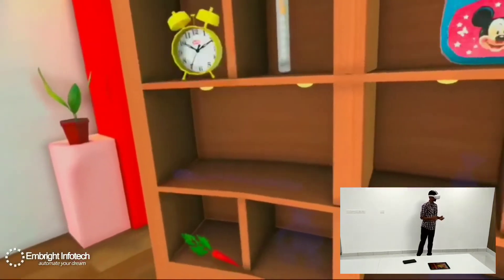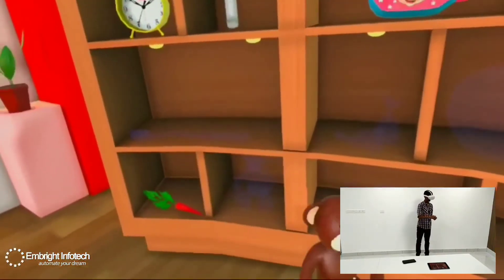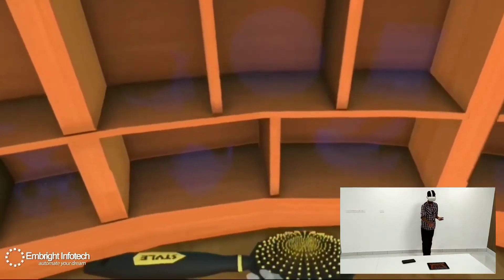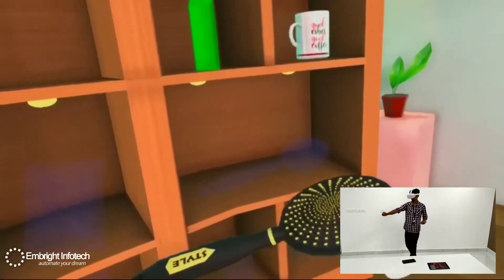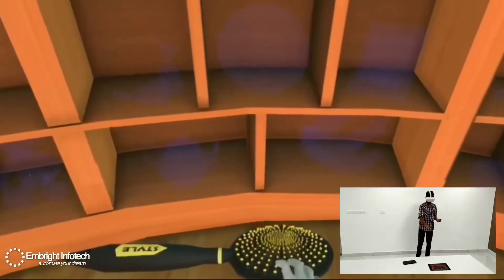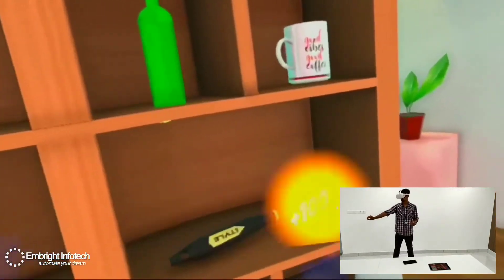Can you place the teddy bear in the right place on the shelf? Wow! Can you place the comb in the right place on the shelf? Wow, keep going! Can you place the comb in the right place on the shelf? Hurray! You read very well!